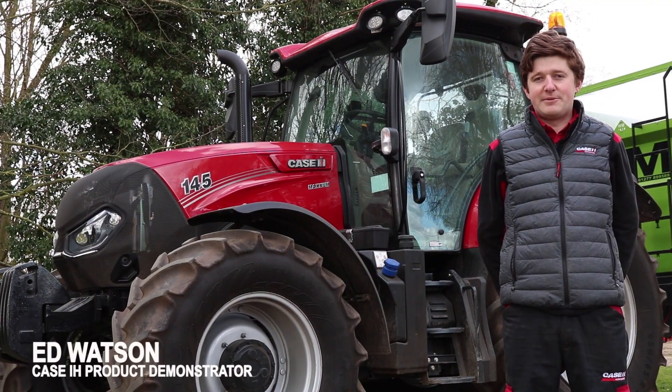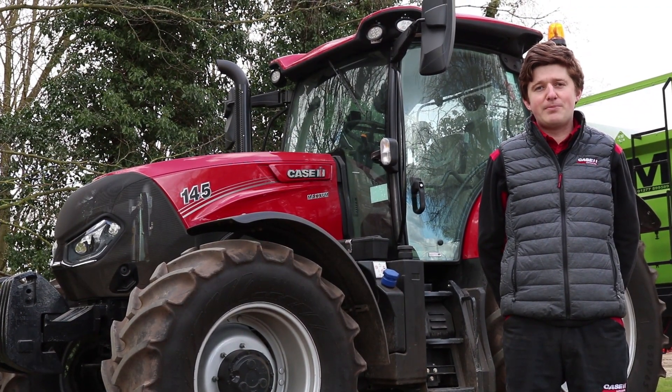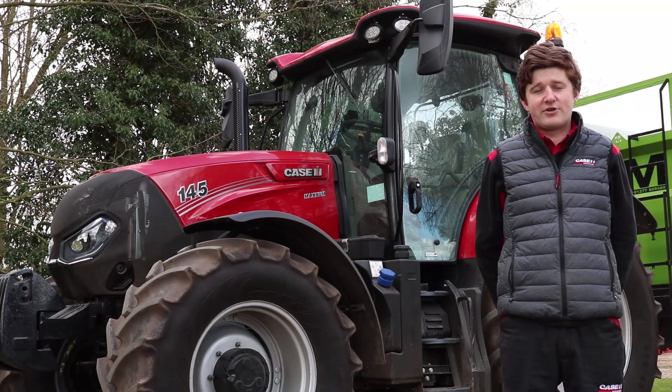Hi, I'm Ed Watson, the product demonstrator for Case IH in the UK and Ireland. Here we have the new Maxim multi-controller with the ActiveDrive 8 transmission. I'm going to run through setting up a few of the key features within this transmission.